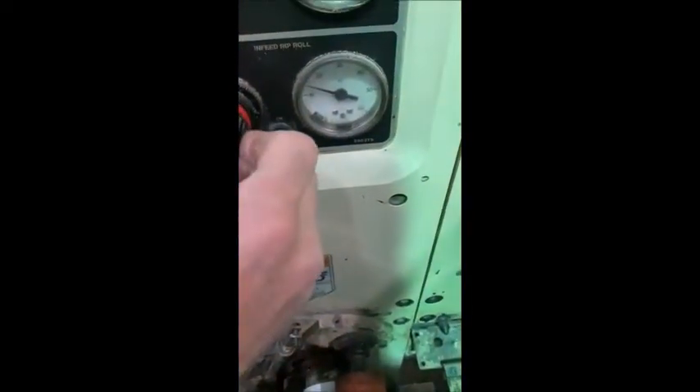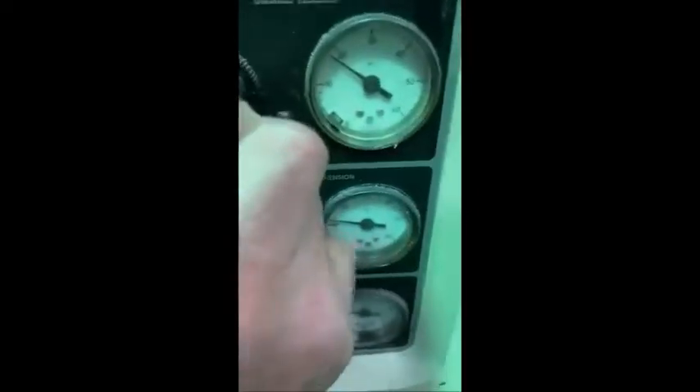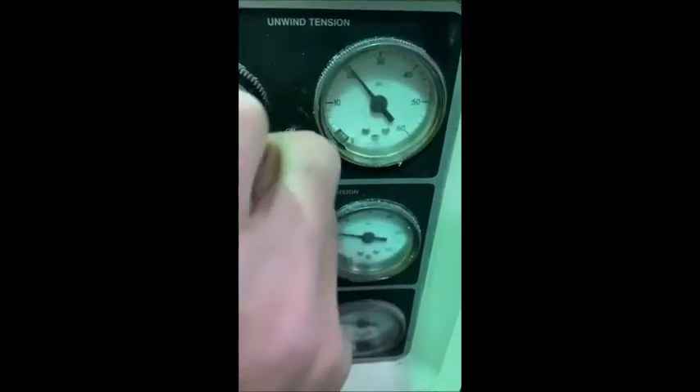Regulator. Regulator. Inflate pacing. Unwind tension. Regulator. Here we go. Inflate pacing.